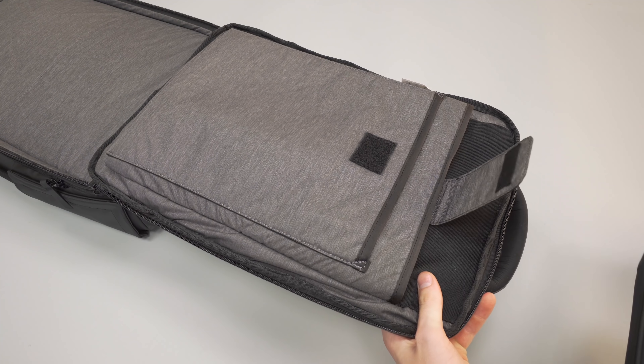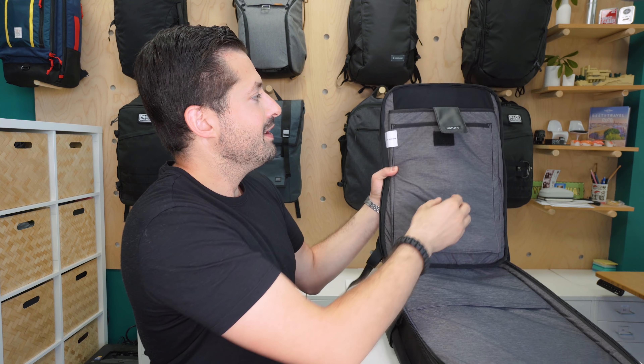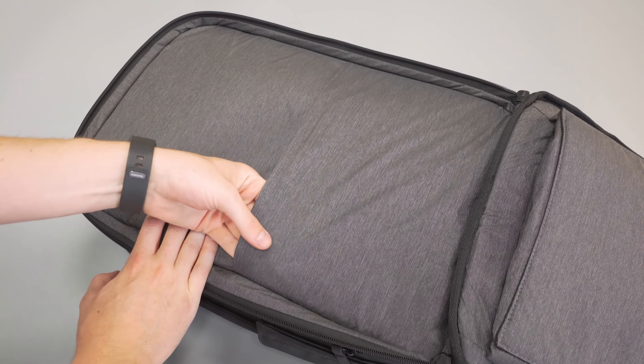The laptop compartment opens up all the way. Theoretically you could keep your laptop in here when you go through security — that's going to be up to the TSA agent. There's a nice Velcro laptop compartment with a false bottom, which means your laptop won't go all the way to the bottom of the bag and is protected from unexpected drops. We also have a tablet pocket at the front with nice soft material on the inside, Velcro to keep everything secure, and a liner divider pocket on the backside for flatter items or documents.